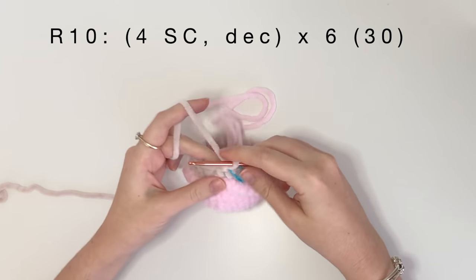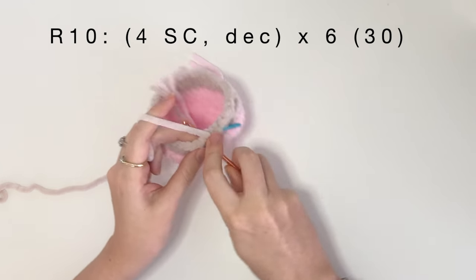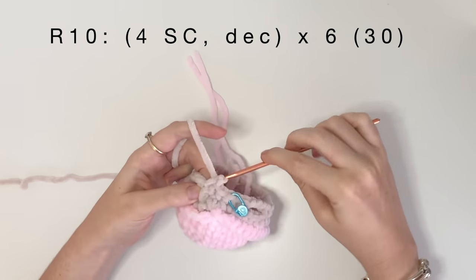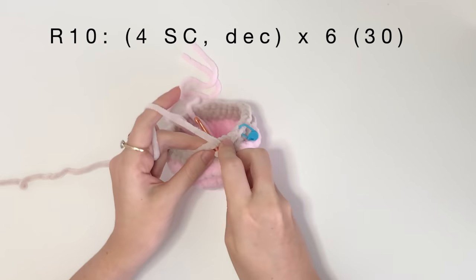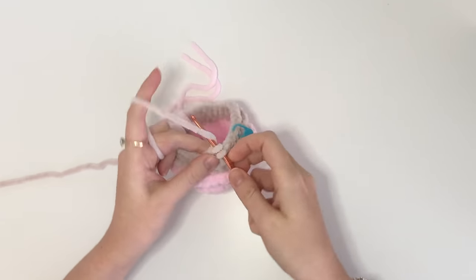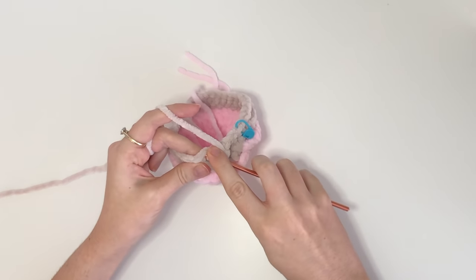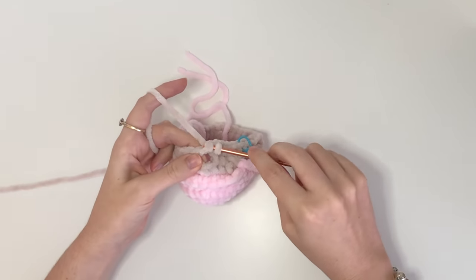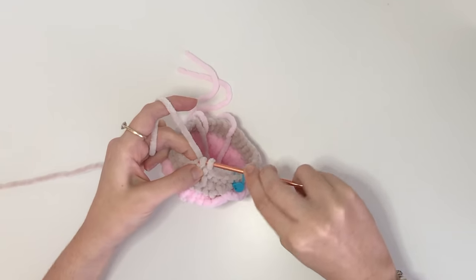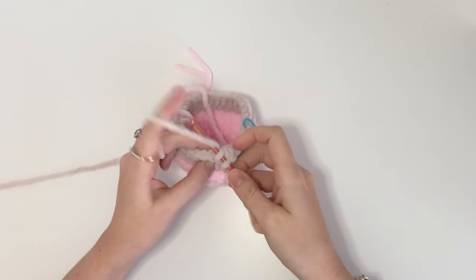In round ten we are going to start decreasing. For round ten, it's four single crochet and then a decrease, and we're going to do that six times, which will bring you to a total of 30 stitches. We are working over those chain stitches from the previous round — the only difference is instead of going into two loops for a single crochet, we're going to be going into the chain, so one loop of the chain stitch.